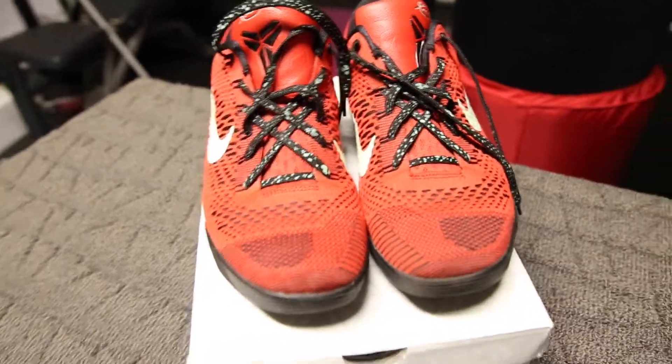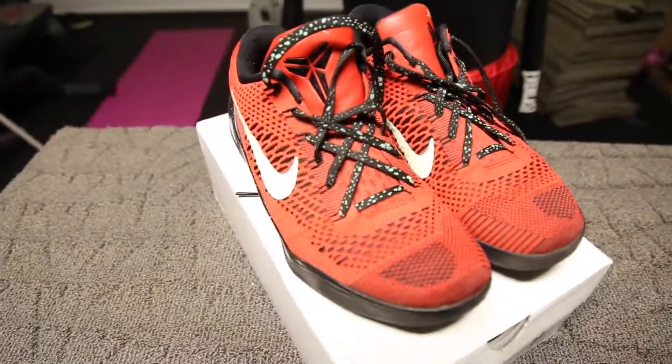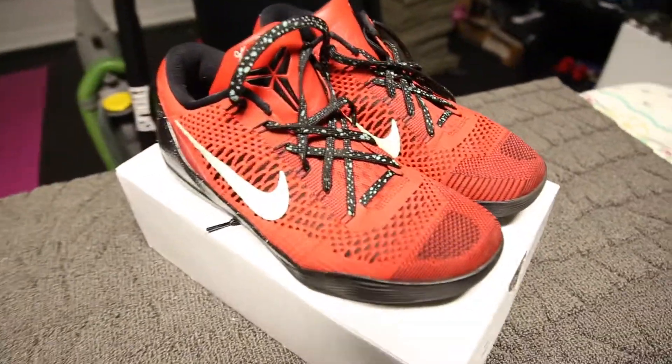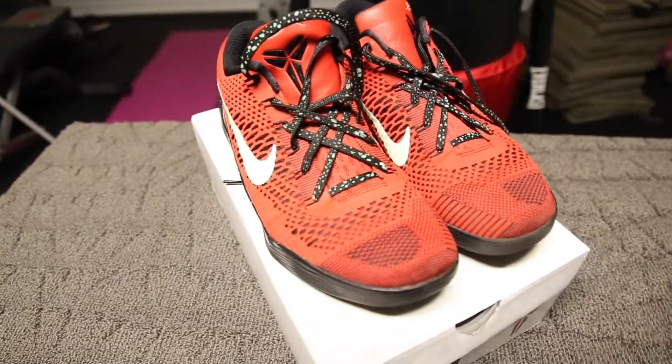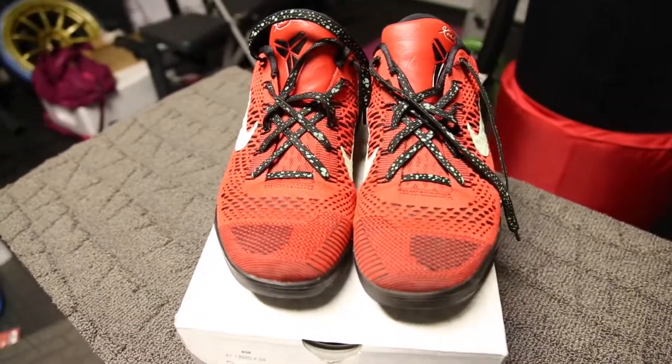Other than the hiccups I have right now, hope you guys enjoy the video. This is Northwest Kids coming back at ya with another unboxing — please like and subscribe and let me know what you guys think about the shoe. Peace.